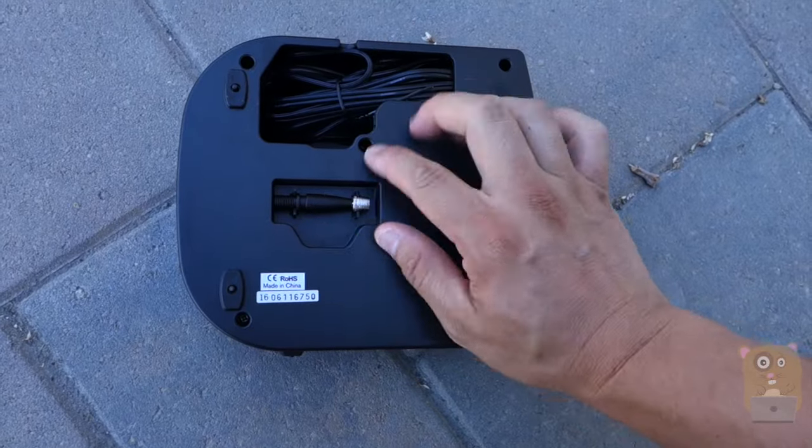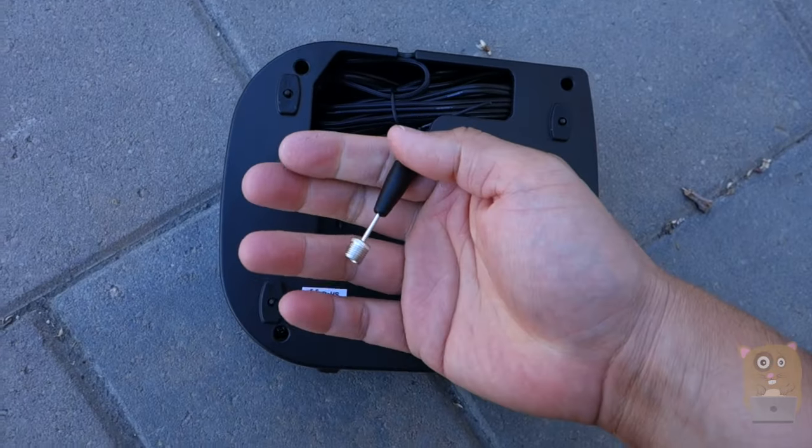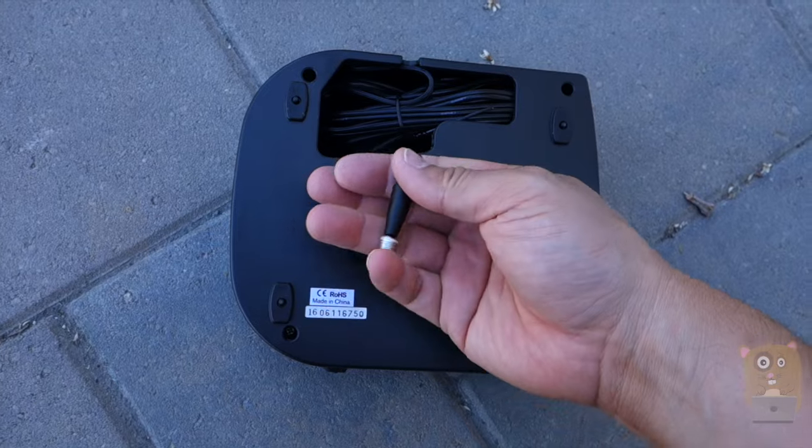There's a nice compartment for it, and there's also an inflatable adapter and also an air pin, like a ball adapter.